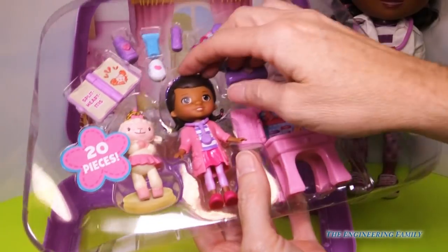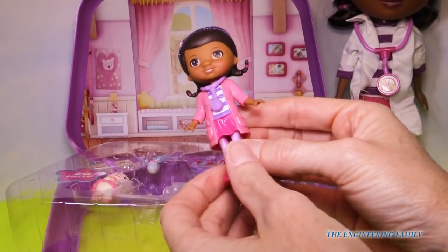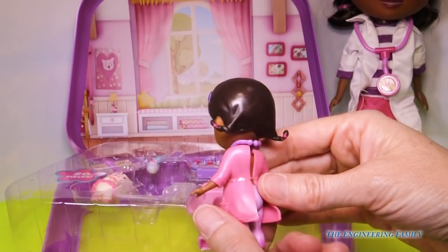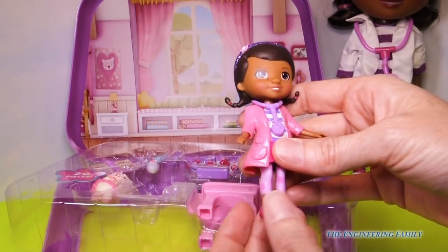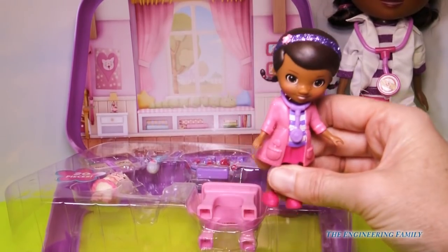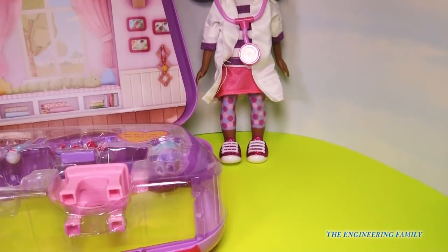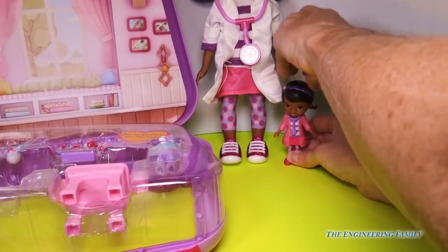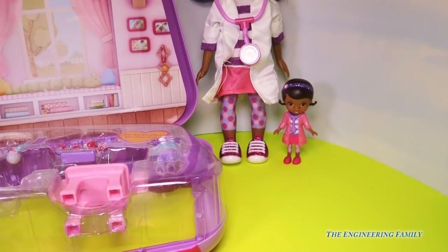It comes with everything you see here. First let's take out Doc. She has this cute little lab coat that is also attached to her dress. It looks like we have some outfits, so we can take this off and change her if we want. And her cute little stethoscope and headband. Now let's do the ultimate test — can she stand on her own? I'm gonna stand her right next to this Gigundo Doc McStuffins. Yes ladies and gentlemen, she stands on her own. Awesome!